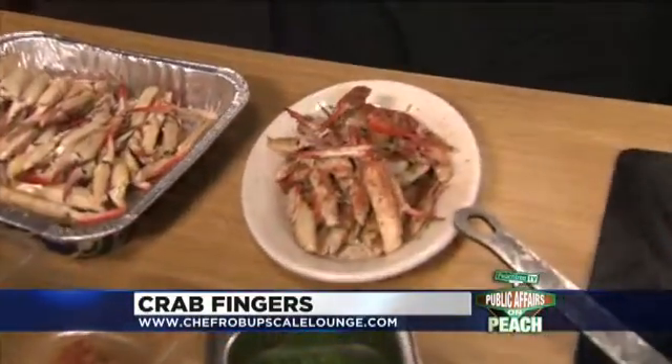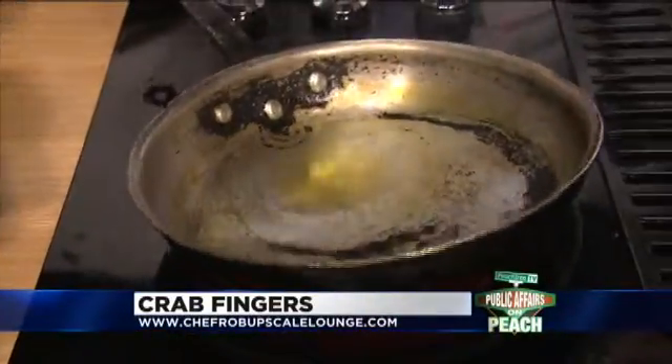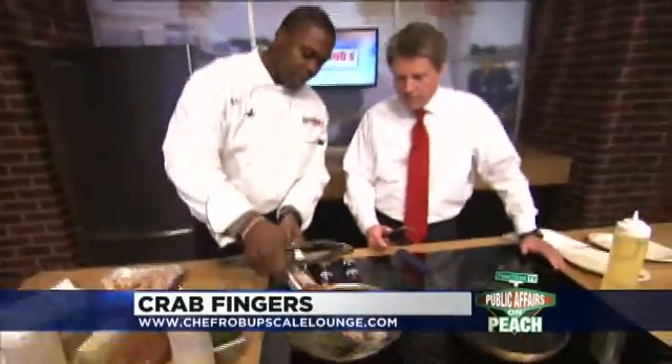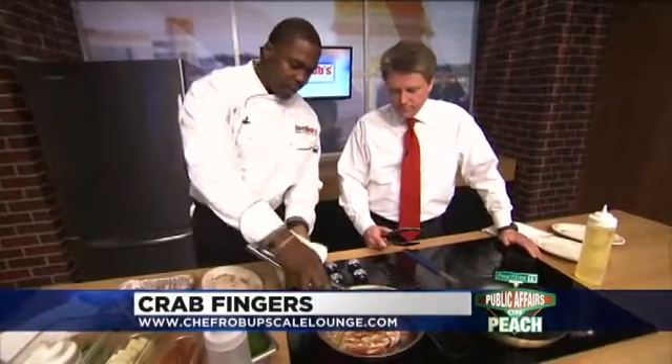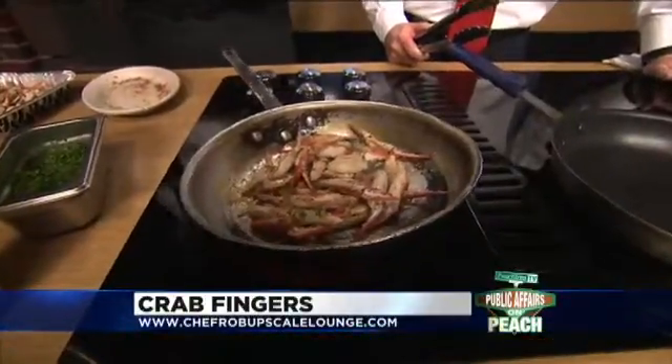So what I'm going to show you — the goal whenever you're sauteing is you always want high heat, low fat. Whenever you see your pan is smoking like that, that's the key. You want to add your crab fingers. Once the crab fingers are in, you hear that nice sizzle — that means it's sauteing, that means it won't stick to the pan. Starts smelling good right away.